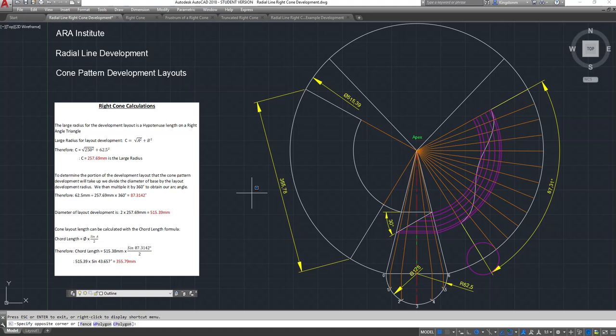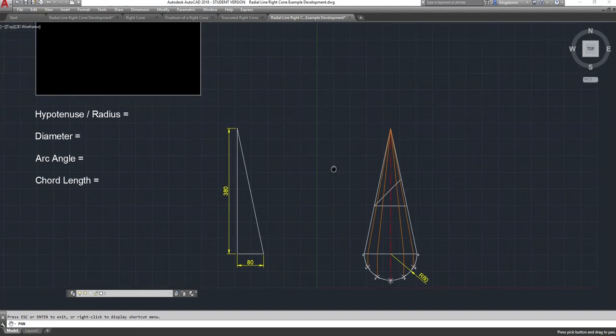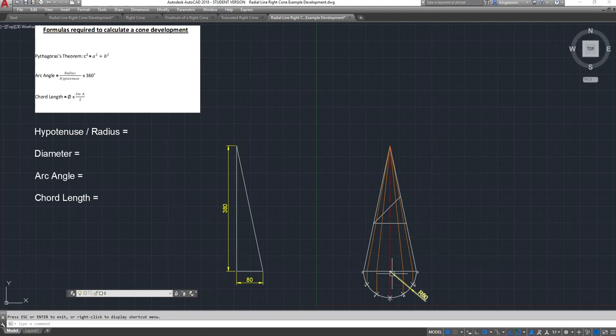Jumping to the last sheet, I've drawn the basics for a right cone development. I've got a cylinder that is 80mm radius - so 160mm diameter - and 380mm high. I can start to develop my pattern. If doing it graphically, you set your compass into the apex and bring it down to the six-point to swing your circle to start laying the pattern.